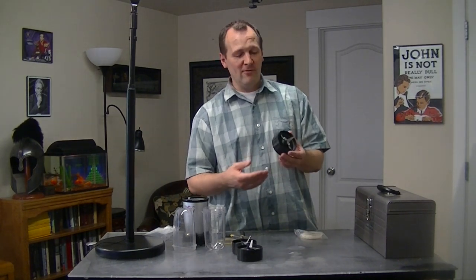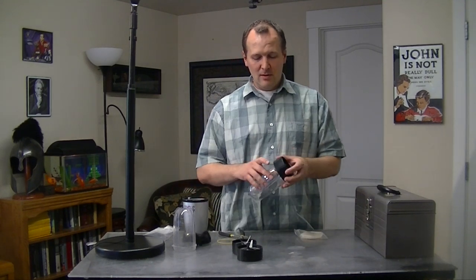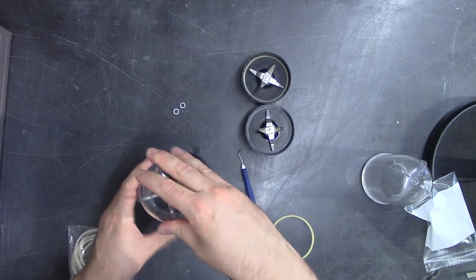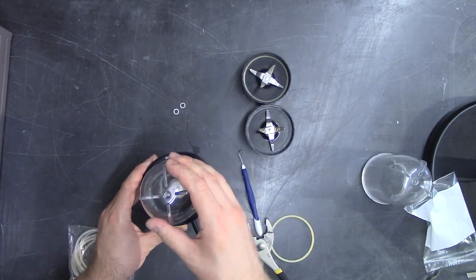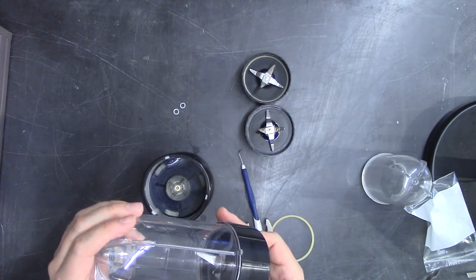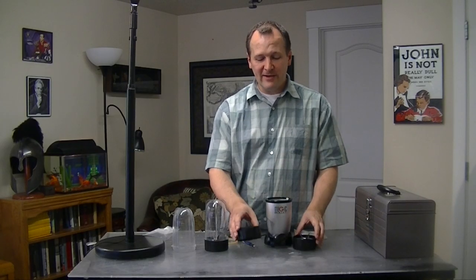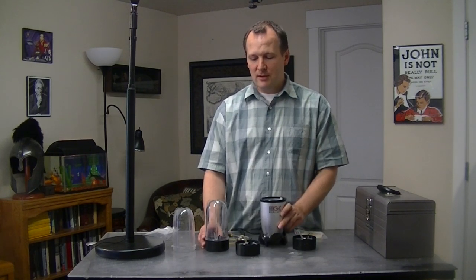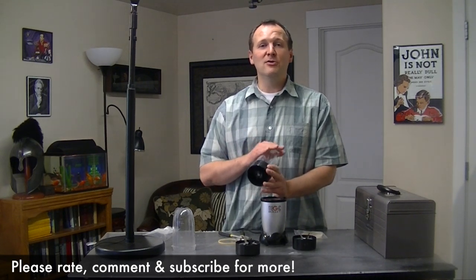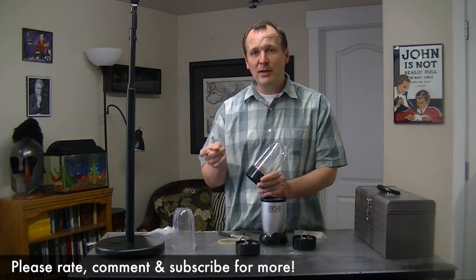Hopefully that will give you a lot more life on your Magic Bullet blender. Let's go ahead and put it on and try it out. Alright, looks great — spins just fine. So those are some ways to fix a leak in your Magic Bullet blender. Thanks for watching, I appreciate it. Let me know if you have any questions or other repair questions on the Magic Bullet. I'm going to do a lot more videos, so if you want more videos like this, click subscribe and leave a comment in the section below. Thanks. Happy blending.